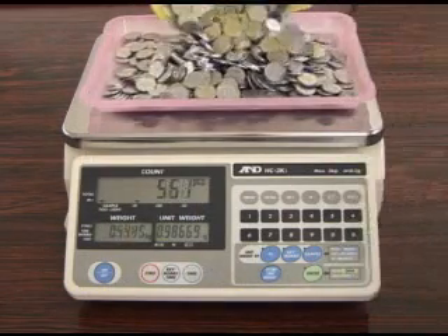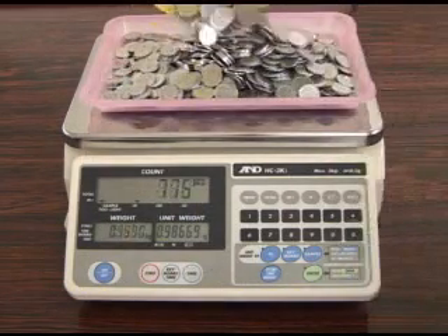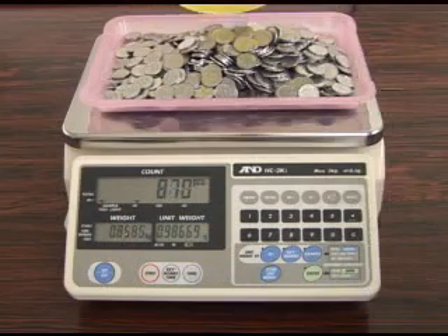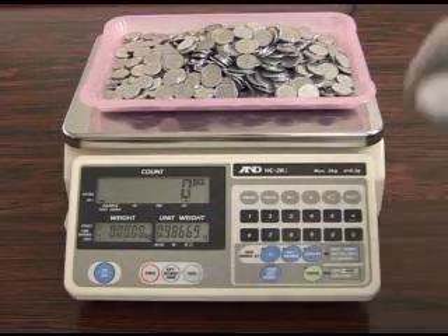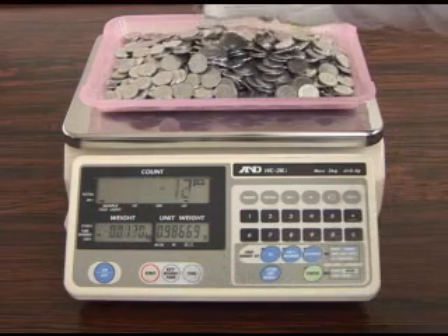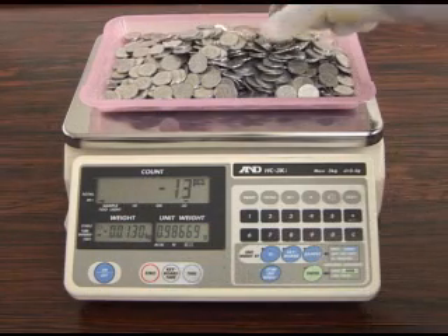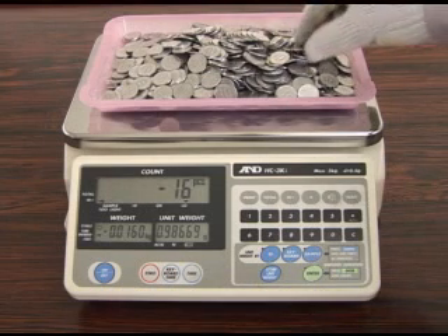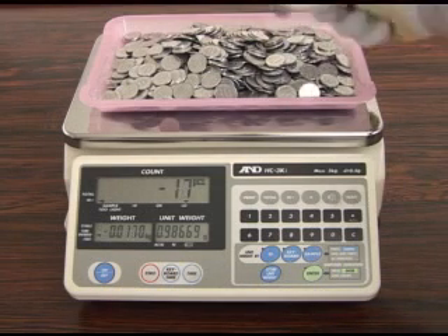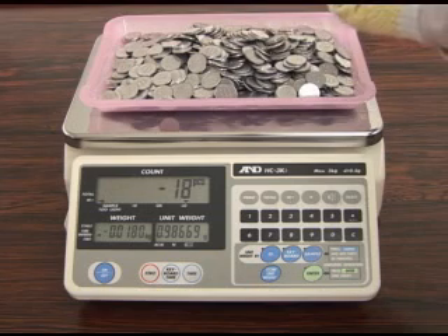The AWA interval function can also operate in negative weighing mode. Put some samples on the weighing pan and press the TAR key to display zero pieces. When the user begins to take the samples off the weighing pan, the unit will again begin to beep at target minus 5 pieces in the same way as before.